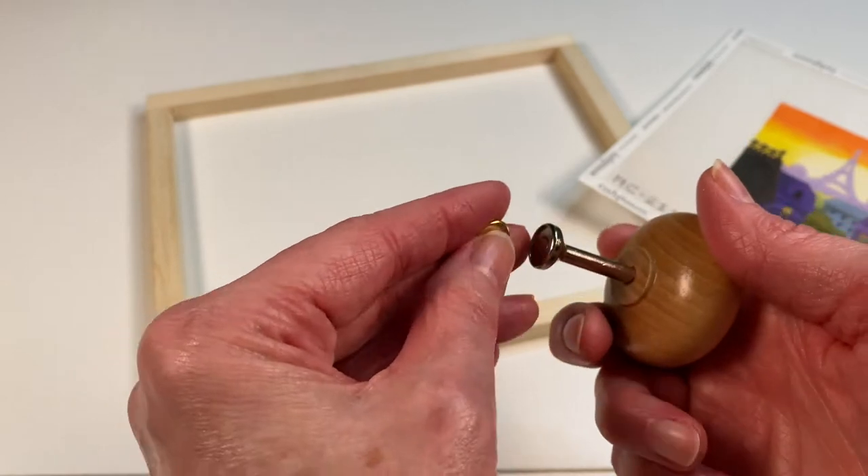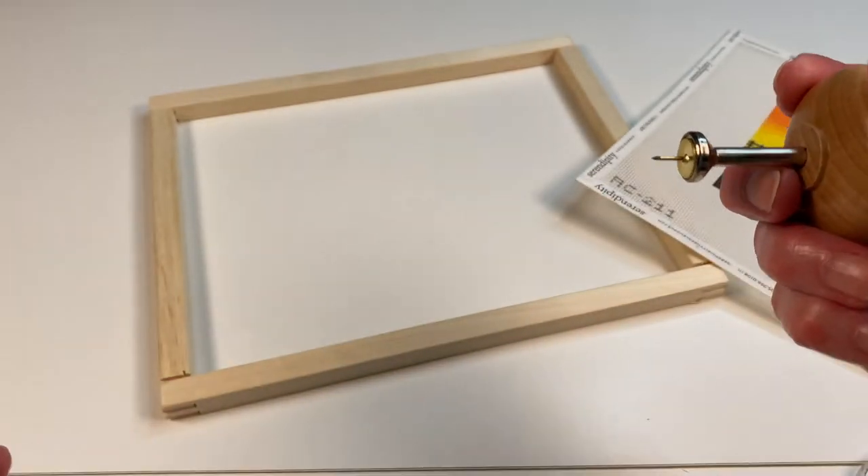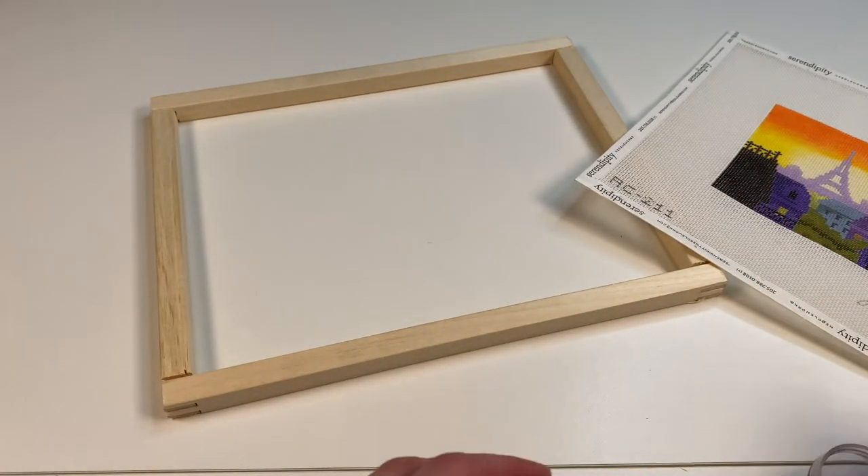Let's get a tack out of the box. The neat thing about this is it has a little magnet in the end, so that you don't have to hold the tack — it's going to hold it there for you.